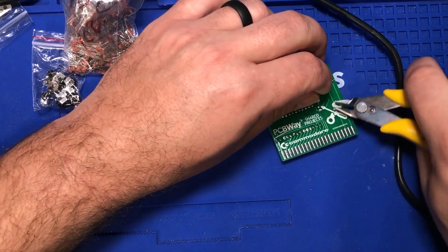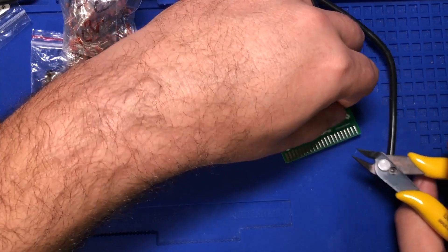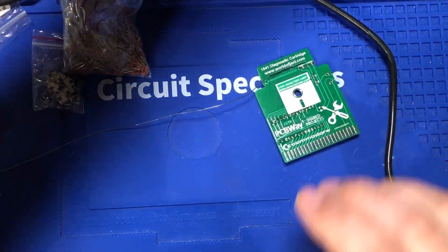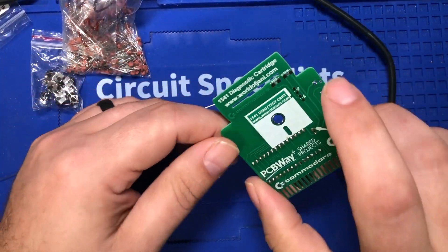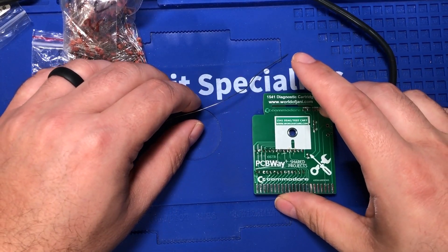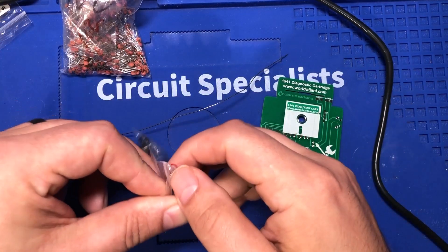I've got a ton of little micro switches — you may have seen them in mailbag videos. Mailbag videos are probably my favorite ones to make. Opening up all your stuff from China has gotten more expensive though, so I've done a little bit less buying. Let's find a switch and try to put this on there.